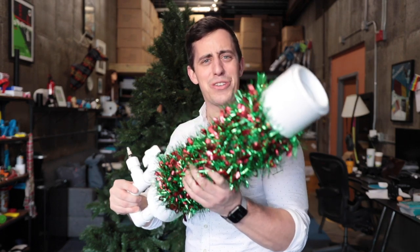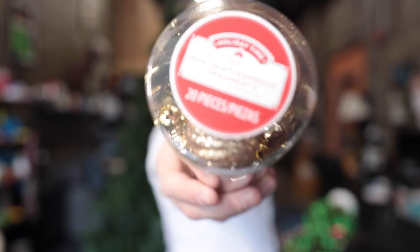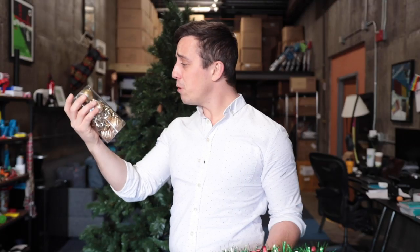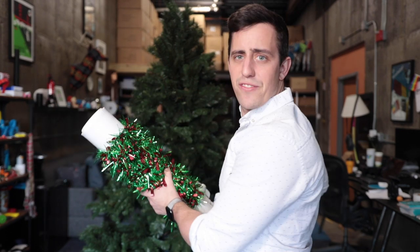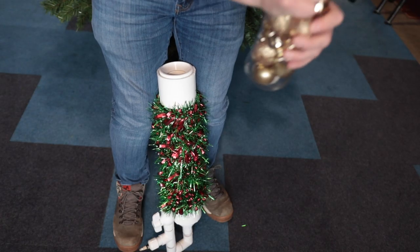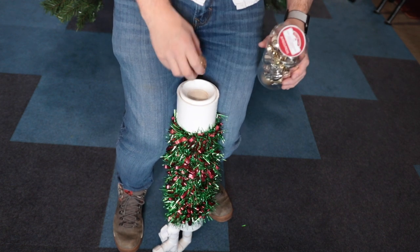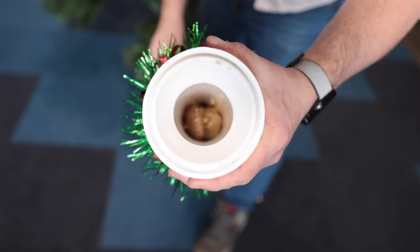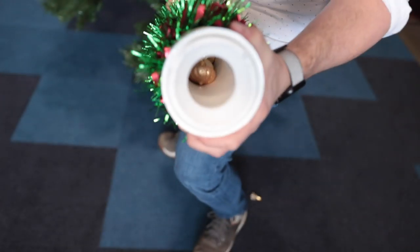Now that we have our Christmas tree it is time to get decorating. The first order of business with the Insta-Tinsel is gonna have to be testing out these supposedly shatterproof ornaments. I think we should just load up a few of these and fire them at the wall and see if they shatter. Let's bust these open — hopefully they're small enough. Oh yeah, they're small enough. We have them locked and loaded, so let's get some air in this and fire away.